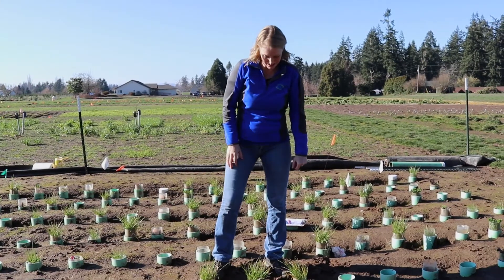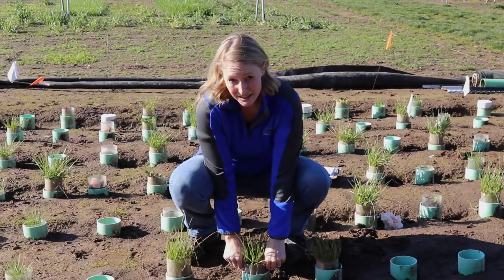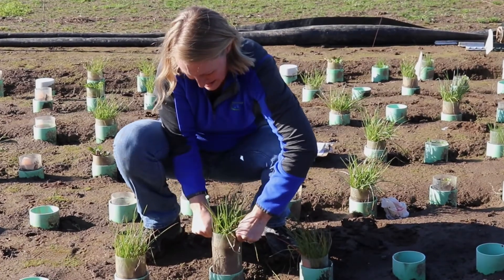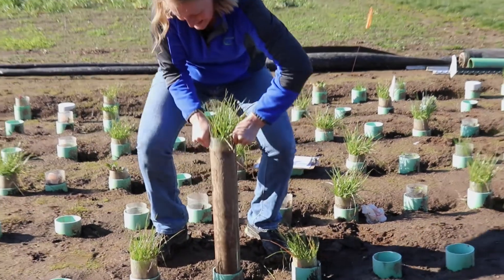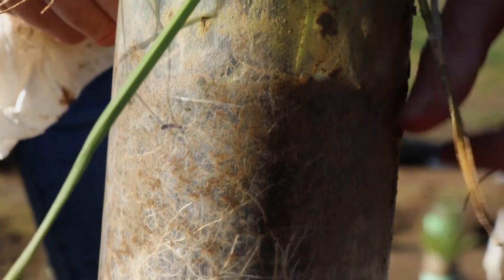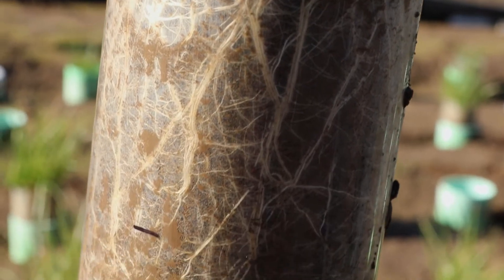We're going to pull another one of the tubes here. This is annual ryegrass that has been inoculated with our muscular mycorrhizal fungi. Look at those roots — all the way down. Again, we see them going all the way down.